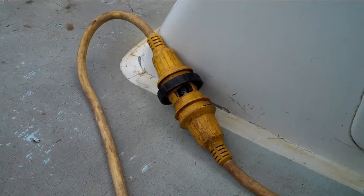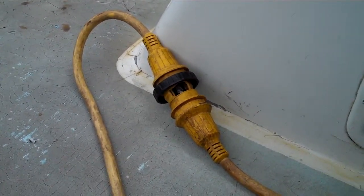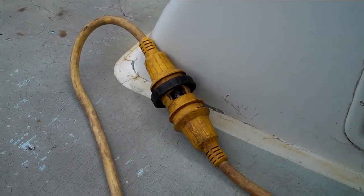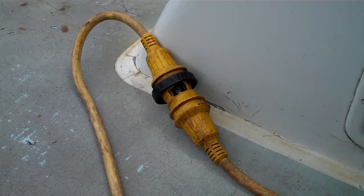That's just showing you what needs to be done on these cords. If you do what I tell you, you won't have any problems. That's it for this video — say good night, Mel. Good night.